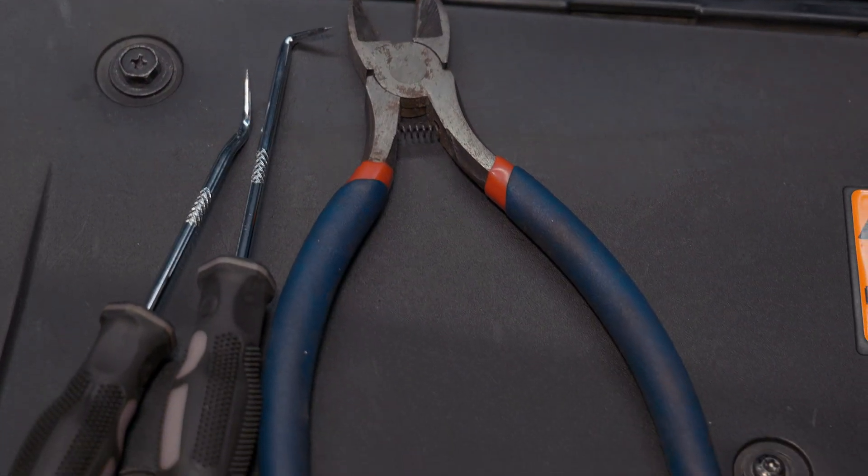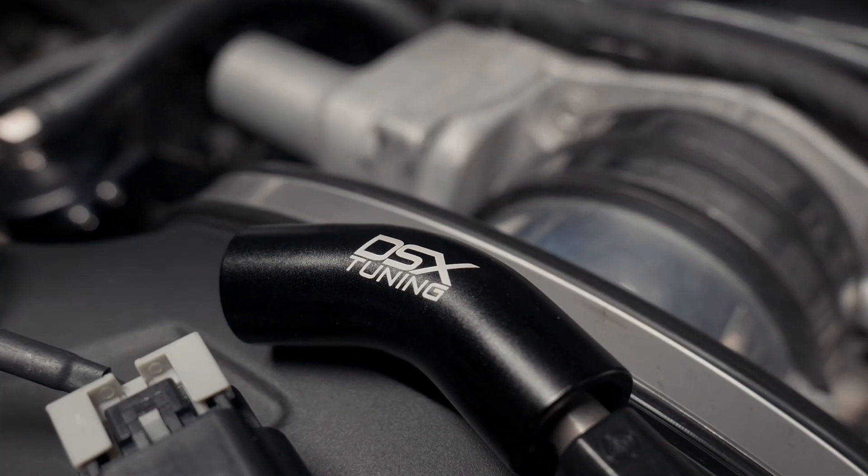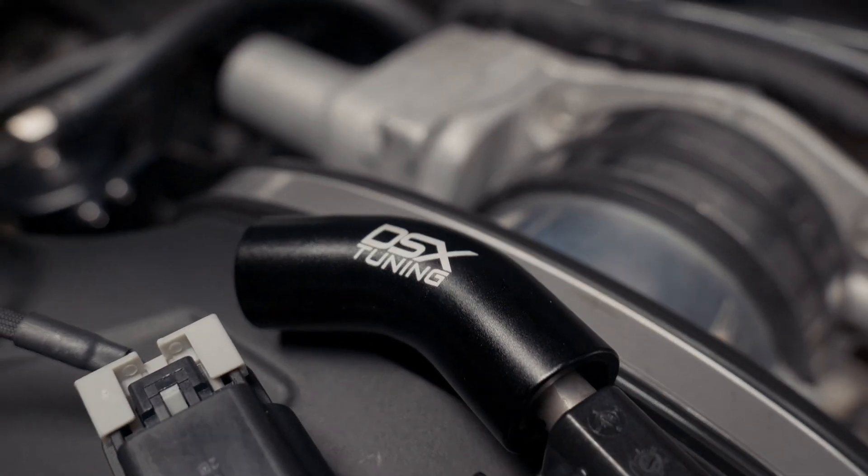Tools needed for this: some side cuts, picks, and the little white fuel line disconnect tool that comes with the kit.